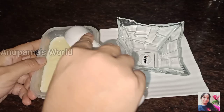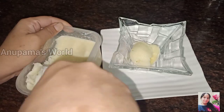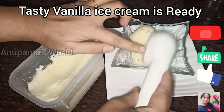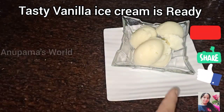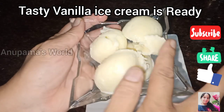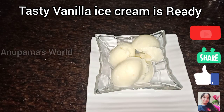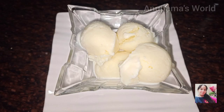Our ice cream has turned out very good. Look at this scoop — we have removed the ice cream. Friends, see how quickly we have a creamy, soft vanilla ice cream, made without any whipped cream. Please try it. I hope you all will like it. Please share with your family and friends and do comment. We will see you in the next video. Till then, take care. Bye-bye.